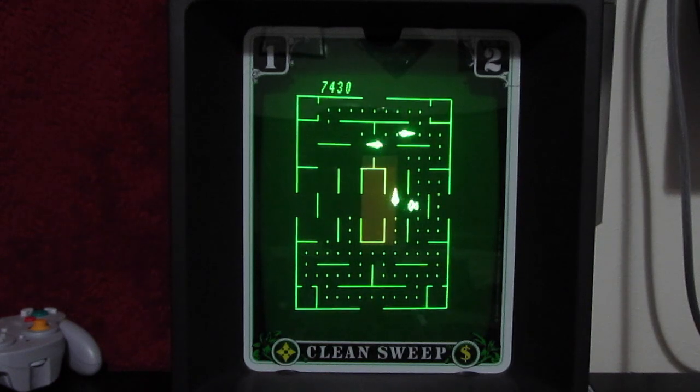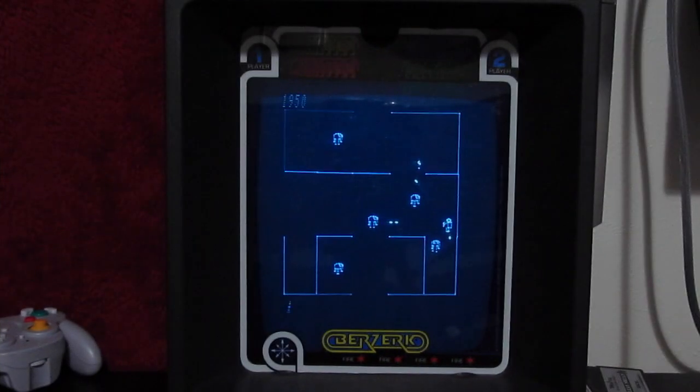Not all of the games are rip-offs of popular titles however. Berserk is a true licensed title and a decent version of the game. This one may be a bit ambitious however, as this is the only Vectrex game I own where there is some visual flickering going on.